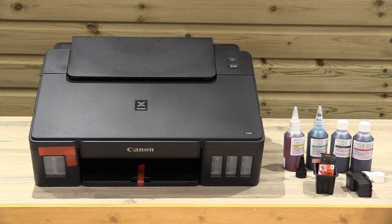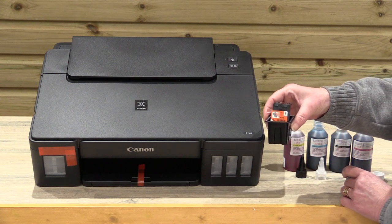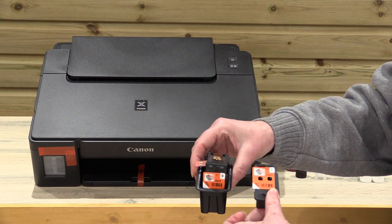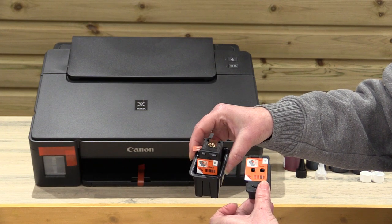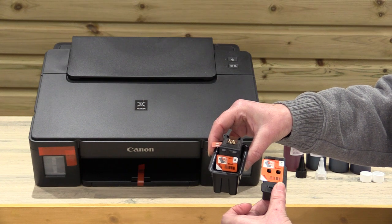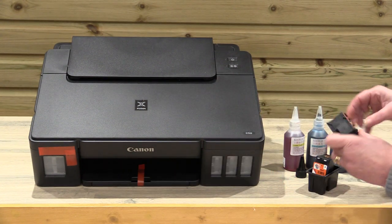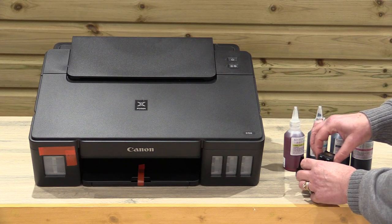What you get is two print heads — you've got a colour and you've got a black. They're clearly marked with a C and a B on them. They're easy to distinguish between because the black's only got one port and the colour's got three. We've already taken the tapes off the colour one, so I'll put that there and show you the black one.